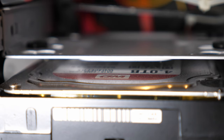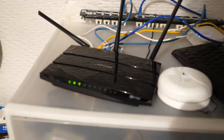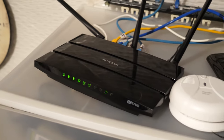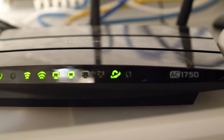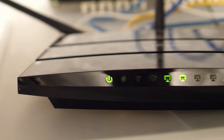I've got the NAS attached via Ethernet through to this TP-Link Archer C7 here, which is an AC1750 Wi-Fi router. Basically I've got the internet coming in from downstairs where the internet enters the house, and I've also got a couple of things going out — one of which is the NAS server over Ethernet.